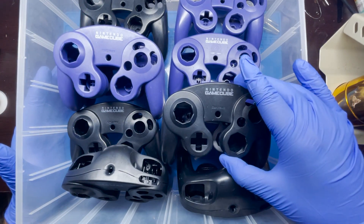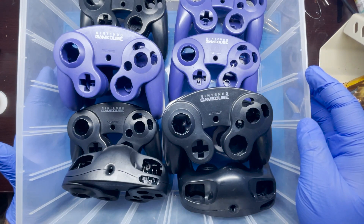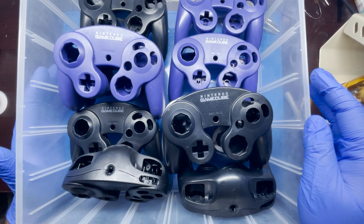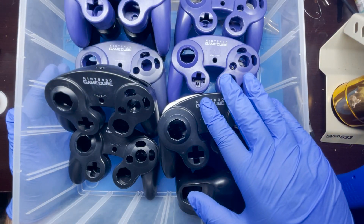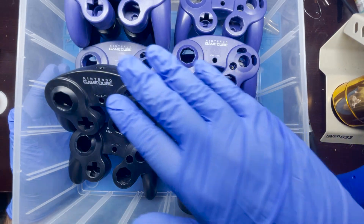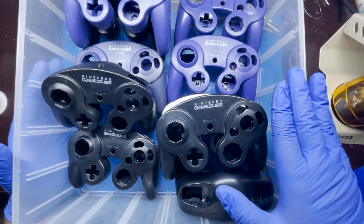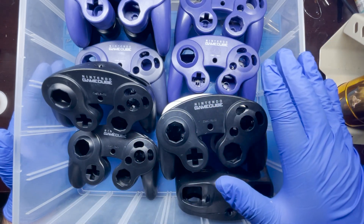In case anyone out there has problems with maybe a joystick, a cord, or anything like that, I wanted to go ahead and show some of the different types of troubleshooting steps that can be taken in order to resolve and get your GameCube controller working again. I went ahead and started cleaning a lot of these housings and a lot of the buttons, and normally it does take a lot of time and it's really boring.